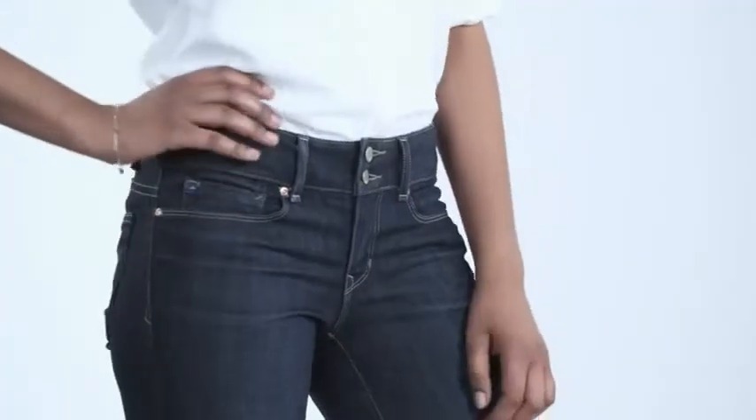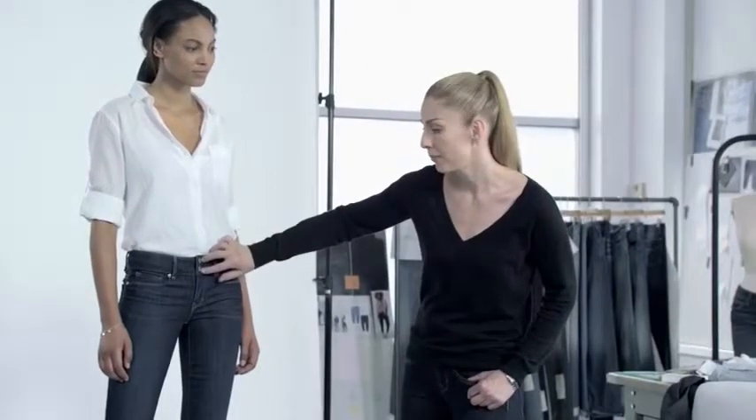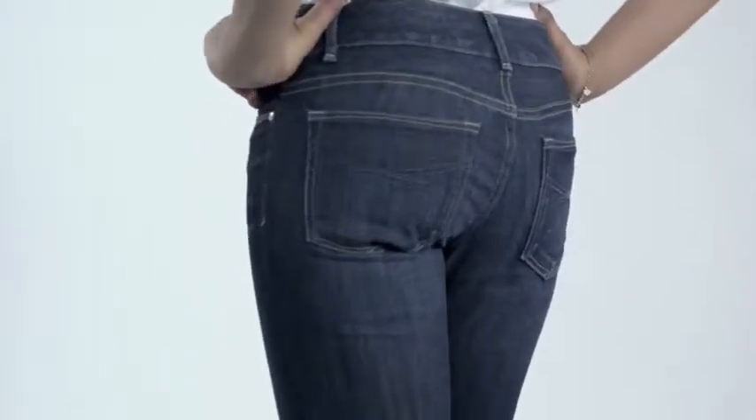This is Ariel. She's wearing our Perfect Boot. What you immediately notice is where that rise sits on her body, slightly higher than the low rise. Wider waistband, double shank details, blue Gap rivet detail, contoured waistband, maximum lift, giving her fuller coverage.